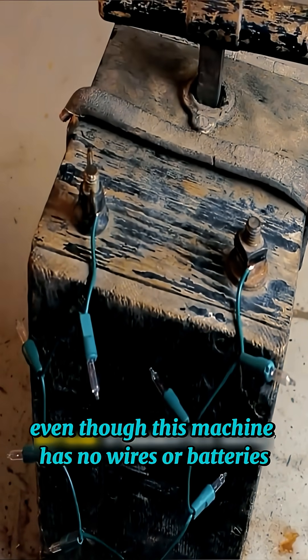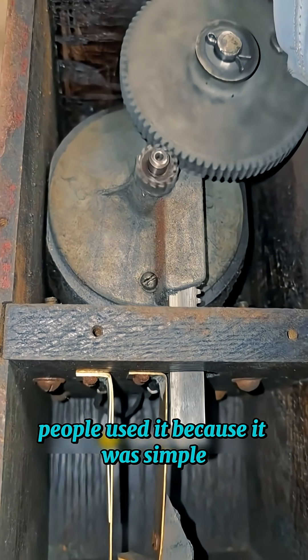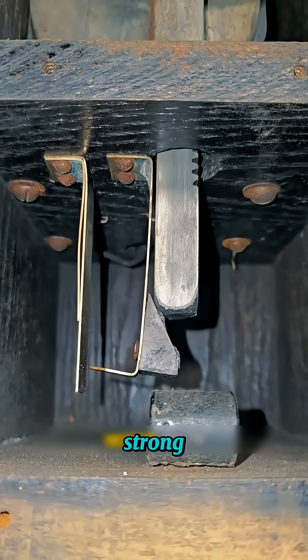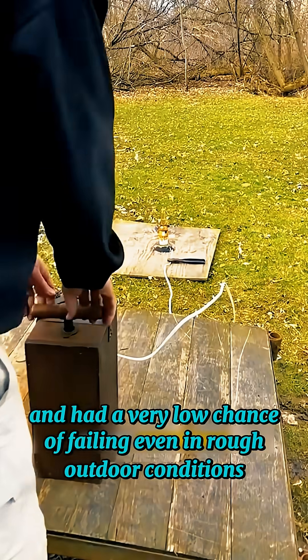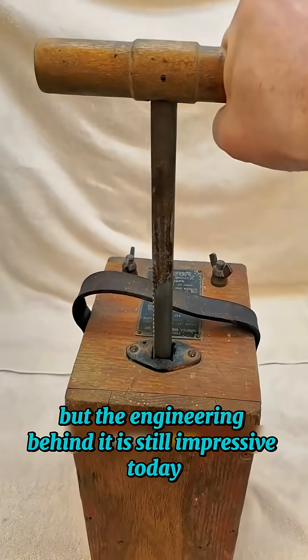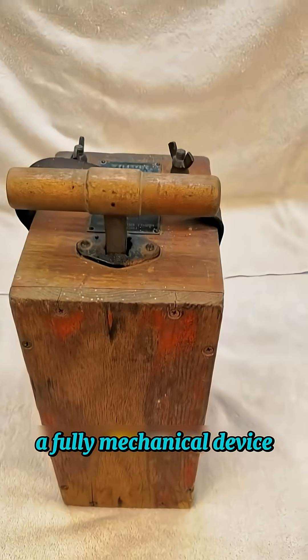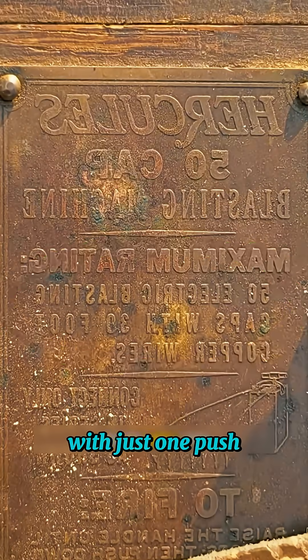Even though this machine has no wires or batteries, the system is very reliable. People used it because it was simple, strong, and had a very low chance of failing, even in rough outdoor conditions. It may look old, but the engineering behind it is still impressive today — a fully mechanical device that can create enough power to set off an explosion with just one push.